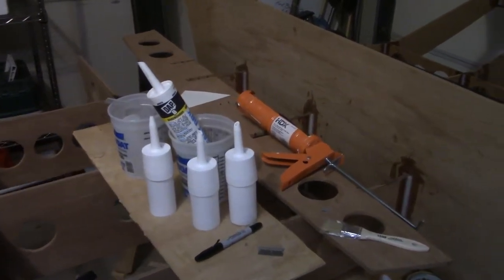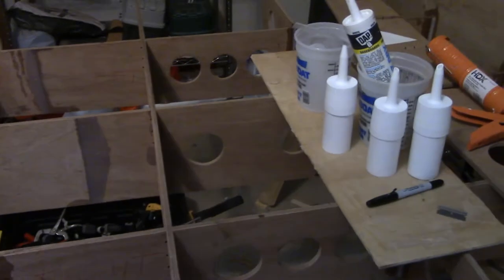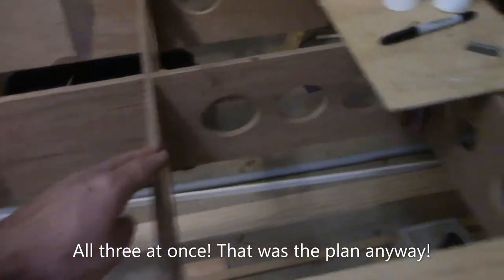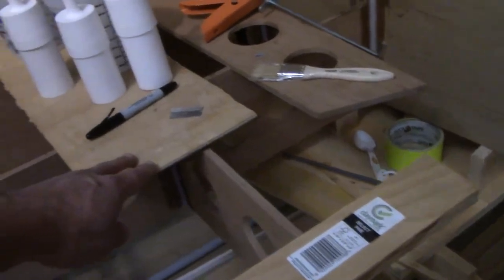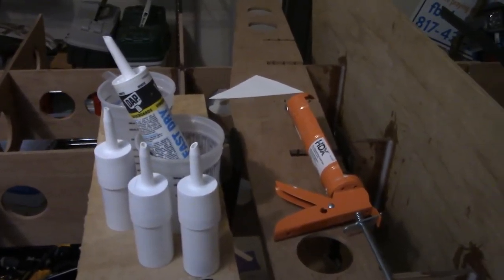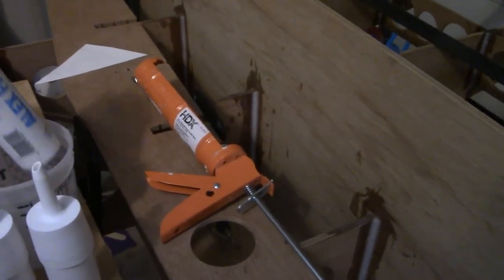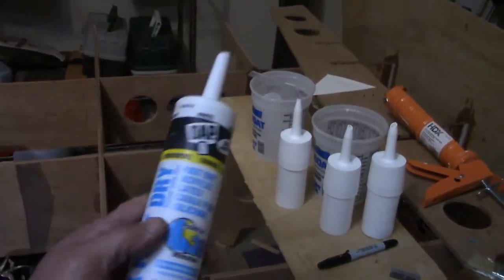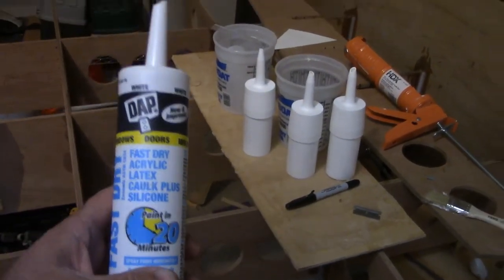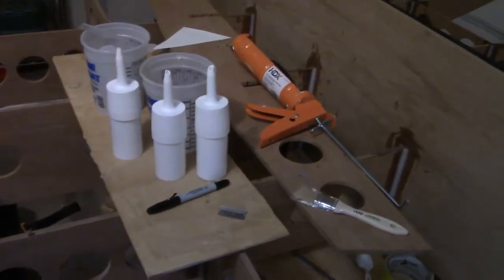Welcome back to the channel. Tonight I'm going to try to get three more ribs bonded in - this one, this one, and this one. One was bonded in the previous video and it's underneath that piece of plywood. I'm going to try to improve on the method I used last time to apply the thickened epoxy. I took one of these caulk tubes that had been sitting in my caulking gun for about a year - just the cheapest acrylic latex caulk from Home Depot, about three dollars a tube - and dumped it out. Fortunately it's water cleanup.